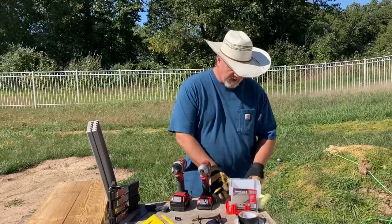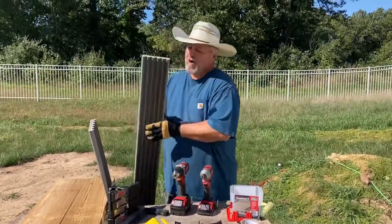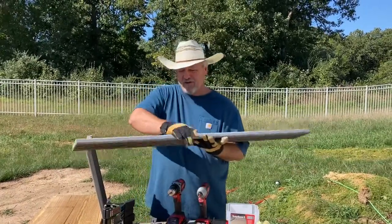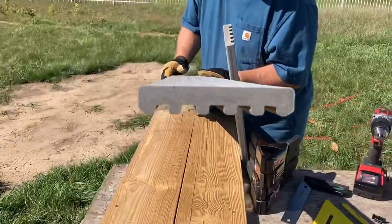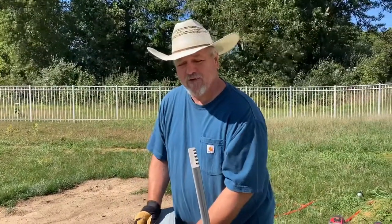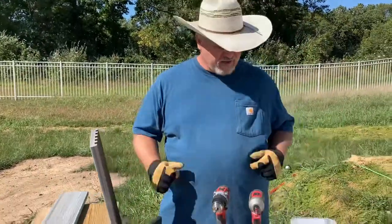We're going to talk about picture framing deck stairs. We're using composite decking material for our stairs, and if you look at the edges, that's ugly — nobody wants to see that. So we're going to picture frame them to make them look very nice and beautiful, and to do that we need a bunch of things.